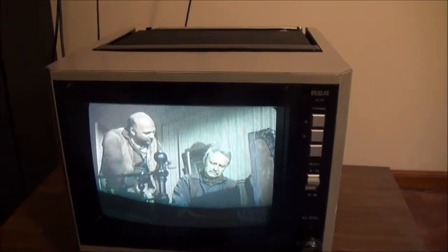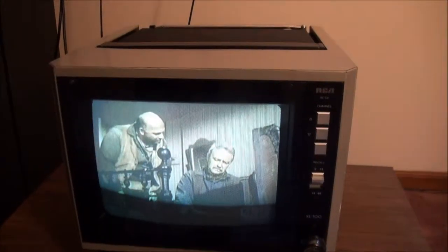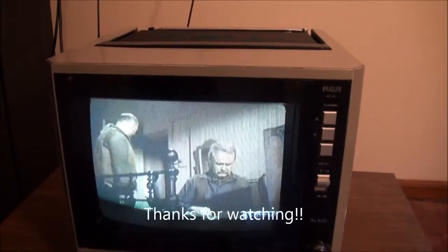Well, there you go — my new 1985 9-inch color television, RCA XL100. Hope you enjoyed it, thanks for watching.